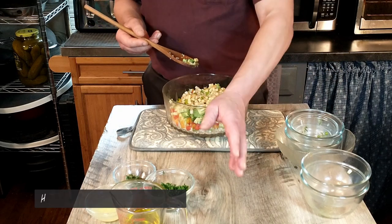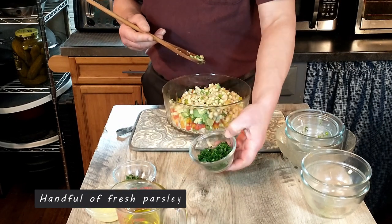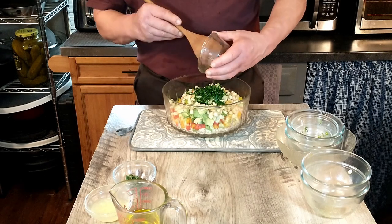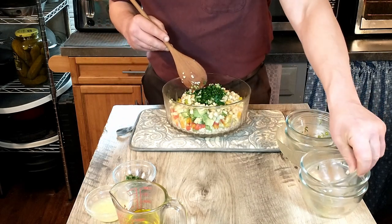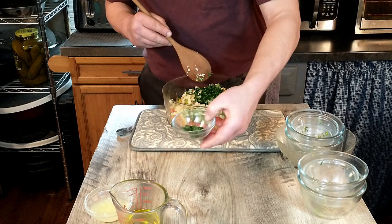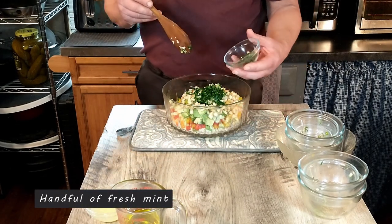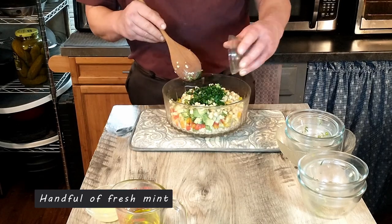Next we have a handful of parsley. You want to chop the parsley very finely, which has already been done. We're going to add that. And then we have our mint — we just took a handful of mint leaves and added that.